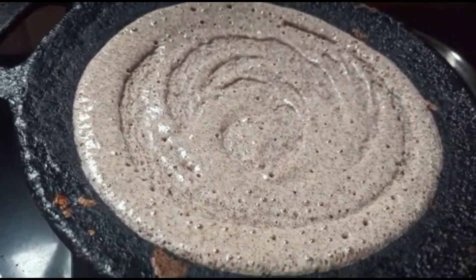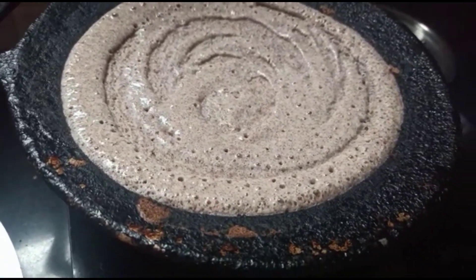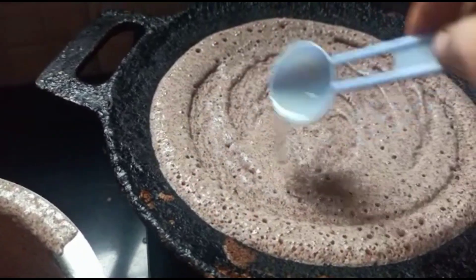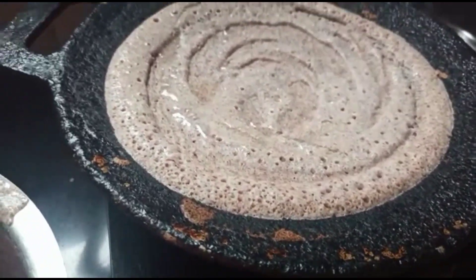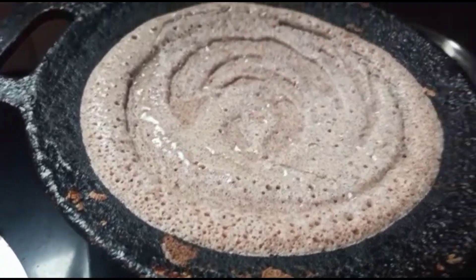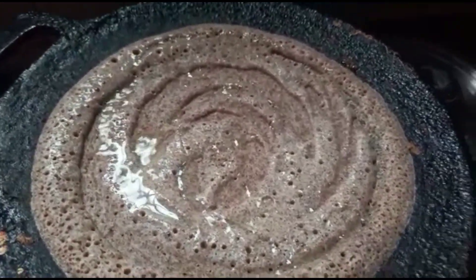Just add a little oil. You can stretch the dosa as much as you require.